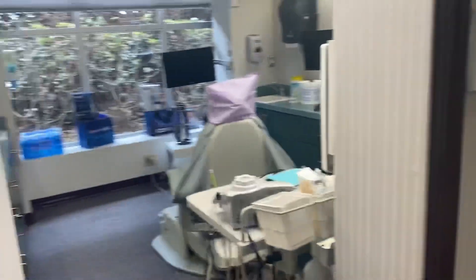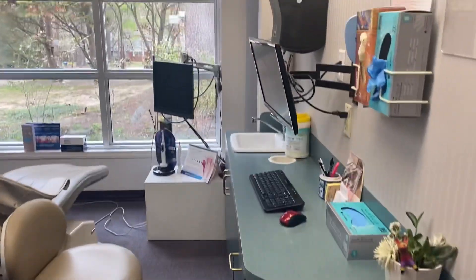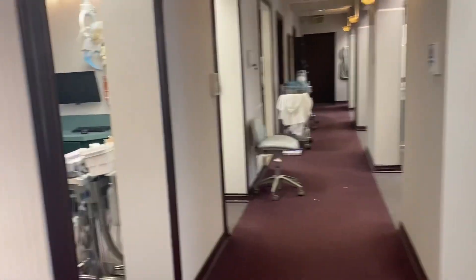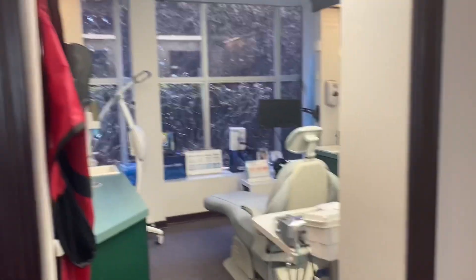These are the rooms that we did x-rays in and moldings. We learned about the different tools to use, as far as the suctions and different tools to help the doctors with — how to be with a doctor, which side to be on, which hand to use, and how to hand them the different instruments and things of that nature.